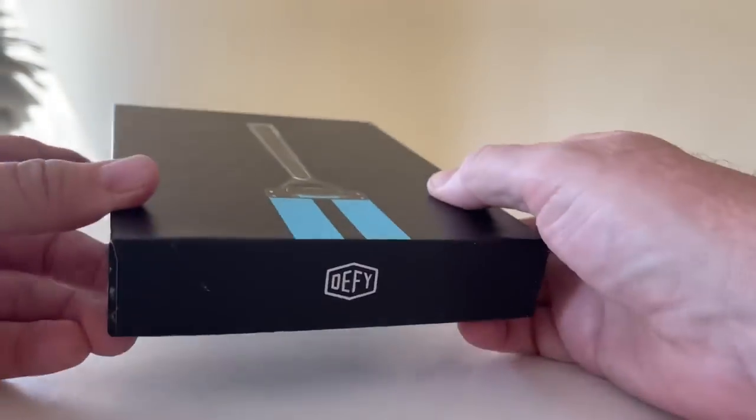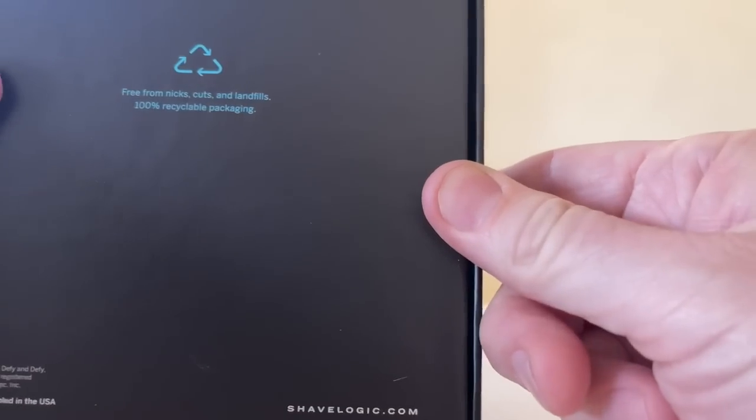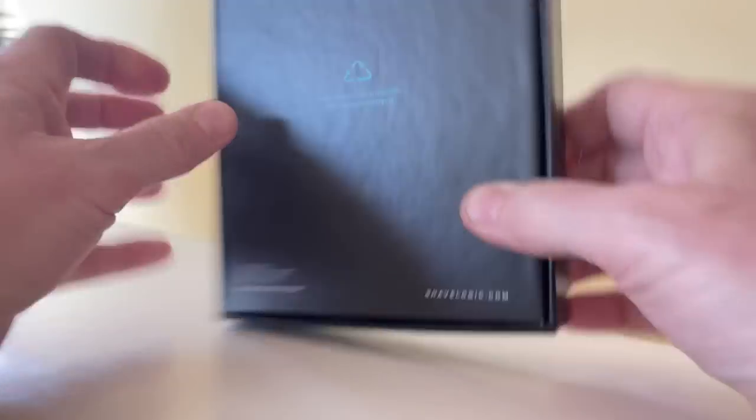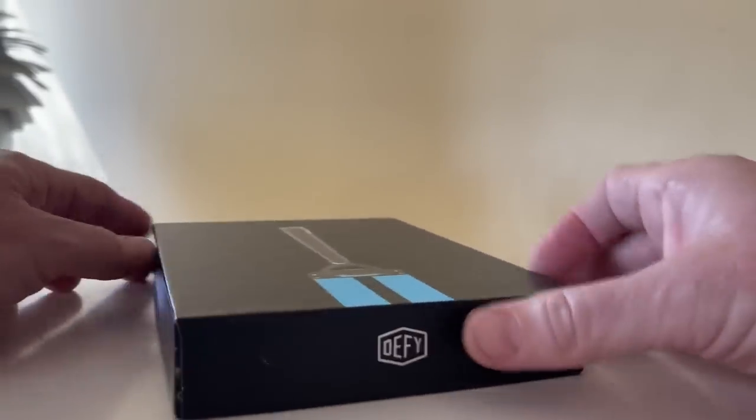So let's see what's inside here. We're still defying everything. Shave Logic on the back. It says 'Free from nicks, cuts, and landfills. 100% recyclable packaging.' All right, let's just open this sucker up and see what's inside. I haven't opened this up yet.